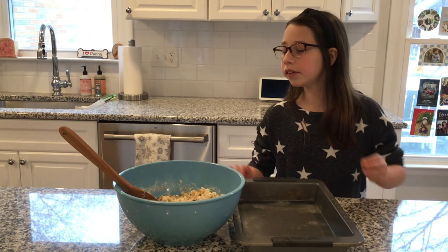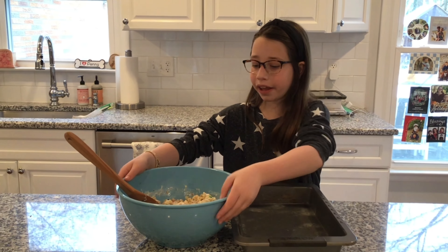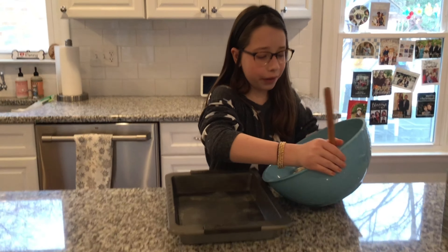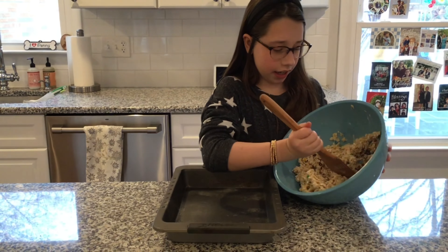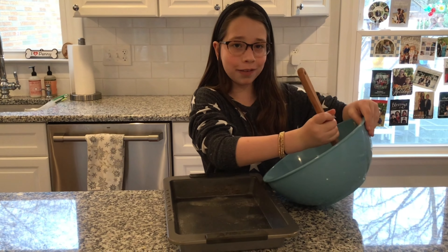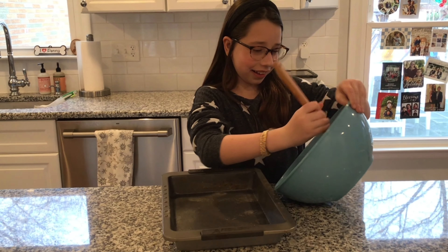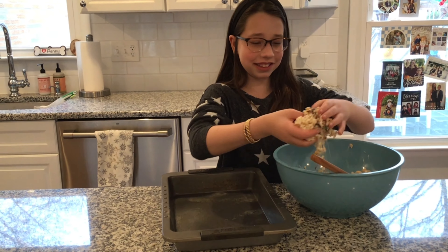We already sprayed our 13 by 9 inch pan with Pam spray, and now we are going to pour our rice krispies mixture in. For this part I'm going to need a little help, so I'm going to call my mom. You can just use your hands — it is going to get messy.